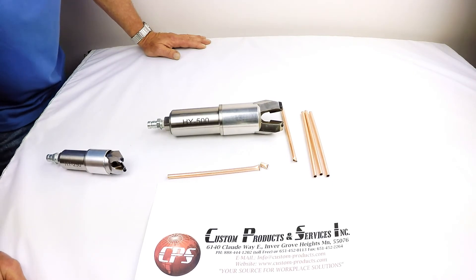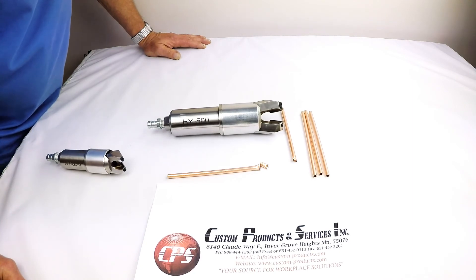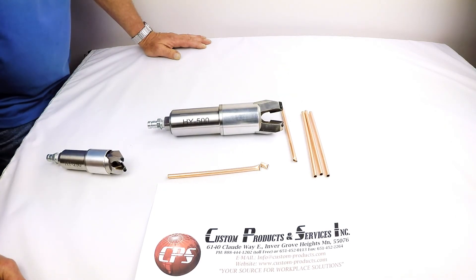If you have any questions, please give us a call toll-free: 888-444-1202. HY Series Hydraulic Pinch-Off Tools.